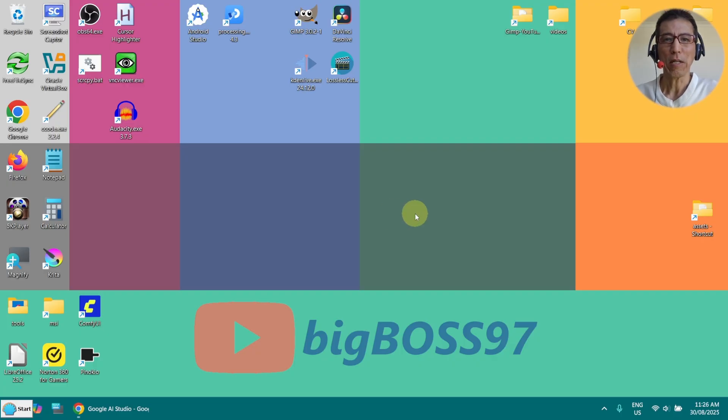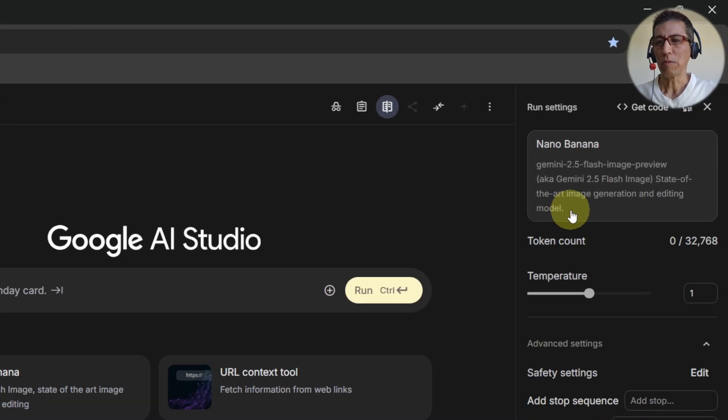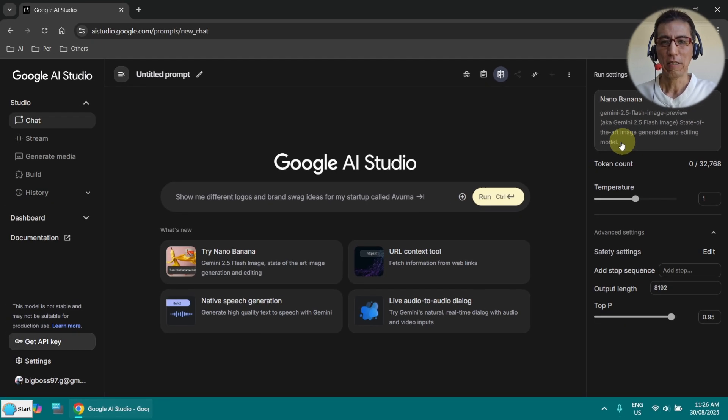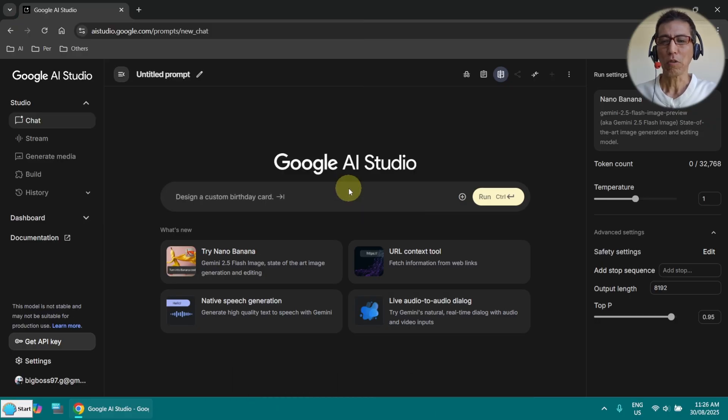Hi, today I want to share my experience with NanoBanana. NanoBanana is a new model from Google. You must have heard a lot about this in the last few days. You can access it via Google AI Studio. I have done another video a few months ago using Google AI Studio, and now today I want to show you the new model NanoBanana.